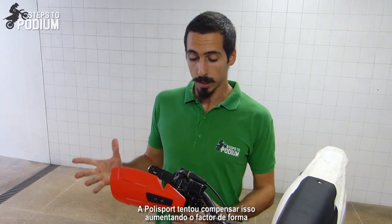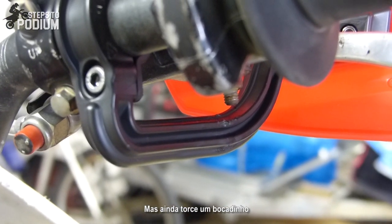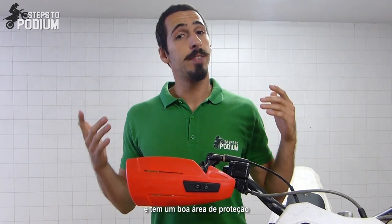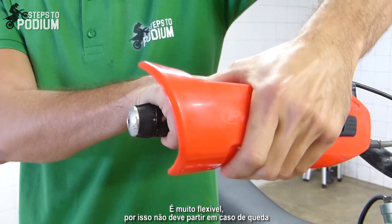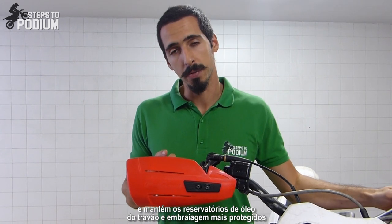Polysport tried to compensate that by increasing the shape factor, creating a bigger I-beam section on the mounting piece, but it still twists a bit. The handguard itself is quite large and gives a good area of protection. It's super flexible, so it won't break in the case of a crash. And it will definitely keep your brake and clutch reservoirs a lot safer.